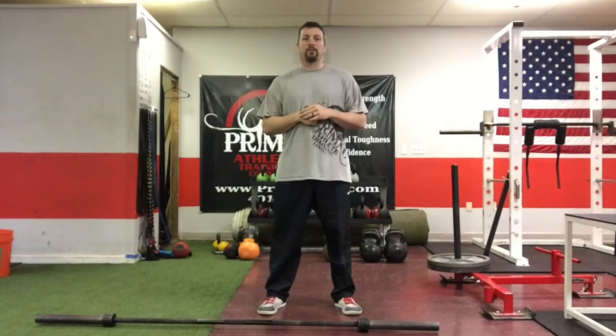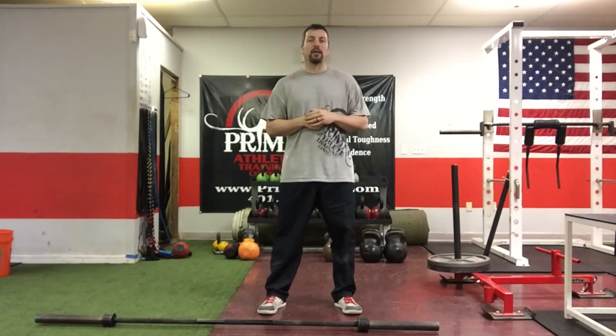Hey, what's going on everybody? It's Coach Matt, EliteThrowsCoaching.com, Primal Athlete Training Center here in Cranston, Rhode Island.